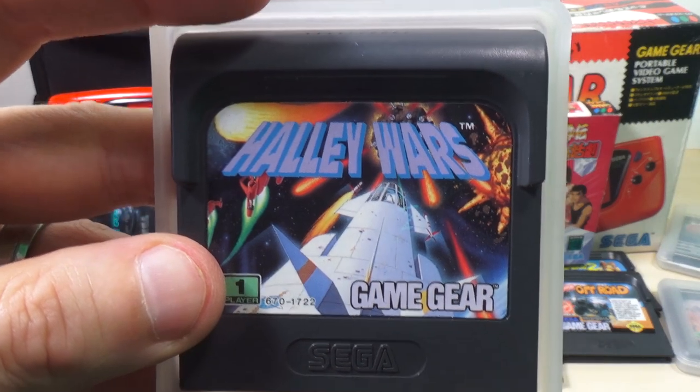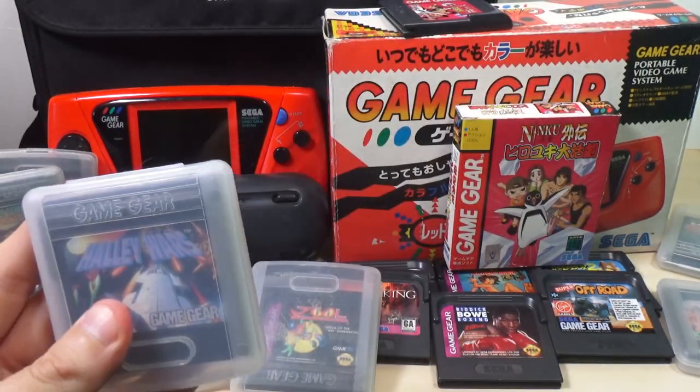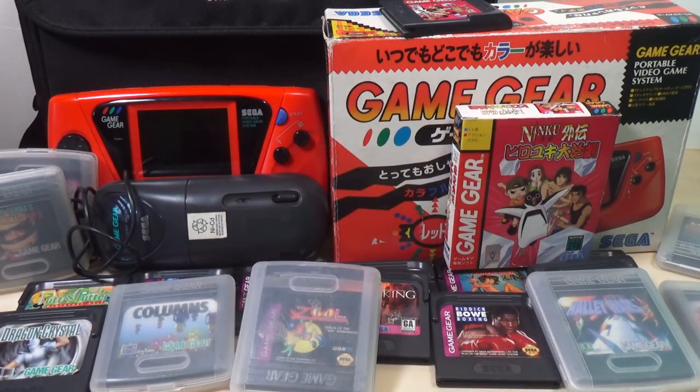Haley Wars — or Holly Wars. I think I got that with one of the consoles, but I cannot remember which one. Barely played it.